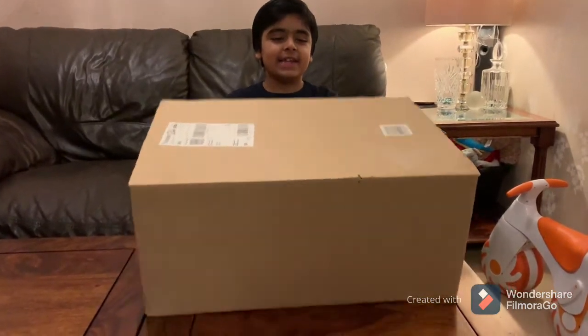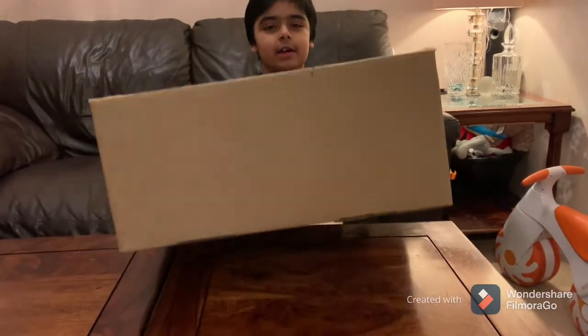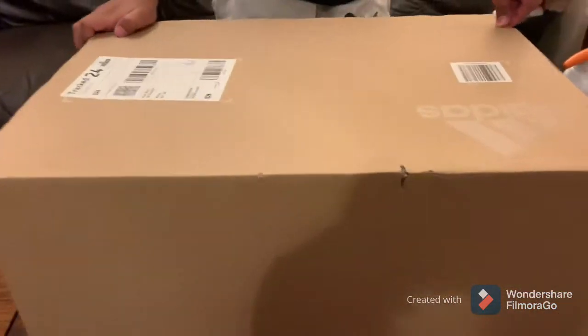Assalamu alaikum, today we're opening a D1 box and it's very light. Yesterday I just posted it with my airbox and that's how I open it.